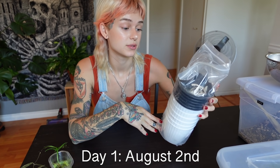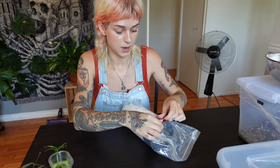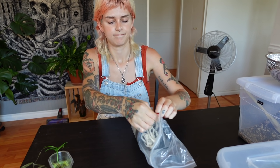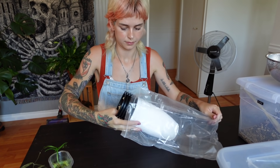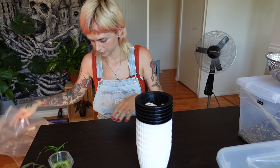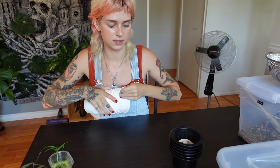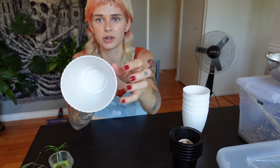I have never used self-watering pots before. I've heard really good things about them, so I ordered some for us to test out. Let me open this — I have not even opened this yet. So this is what they look like. I ordered these off of Amazon, so I will link them, but they're literally just plastic pots. I think these are like four-inch pots, really lightweight.